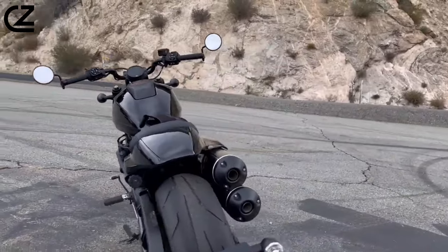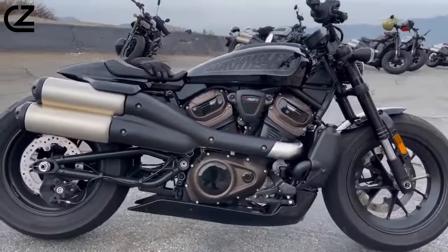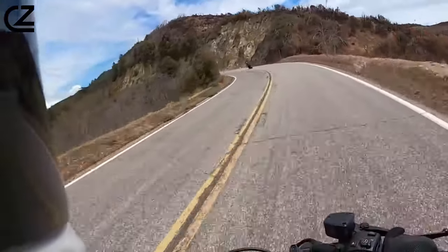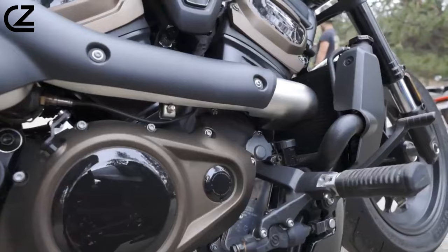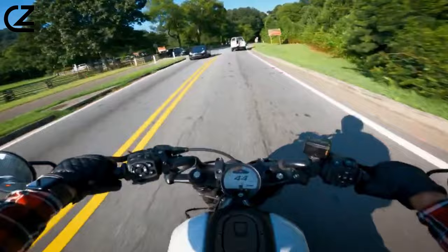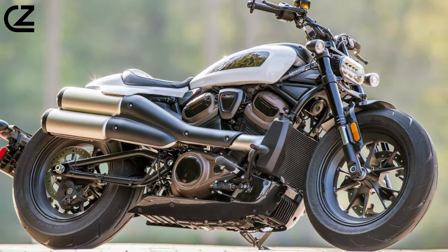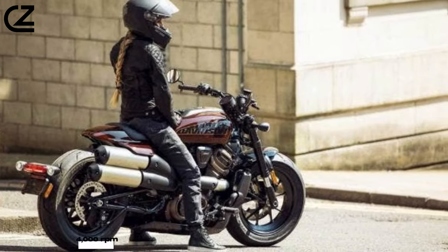The bike's maximum stated cornering lean angle is 34 degrees on both sides, offering ample capability to handle various riding situations without dragging pegs in most conditions. With the capable Revolution Max 1250T engine at its core, the Sportster S opens up possibilities for riders to go farther and confidently navigate challenging terrains like canyons. The variable valve timing technology ensures smooth and controllable performance at low RPM, while unleashing power as the rev counter surpasses 4,000 RPM.